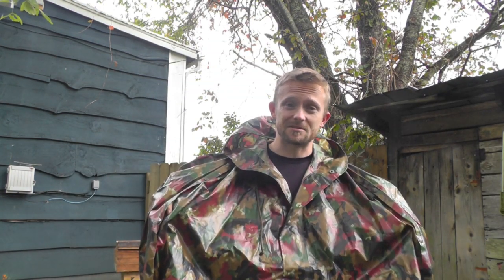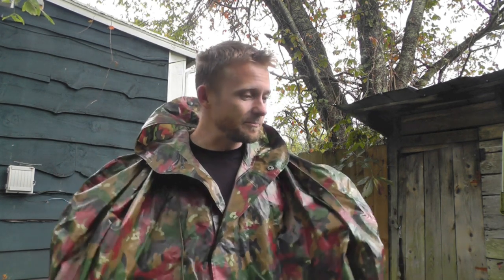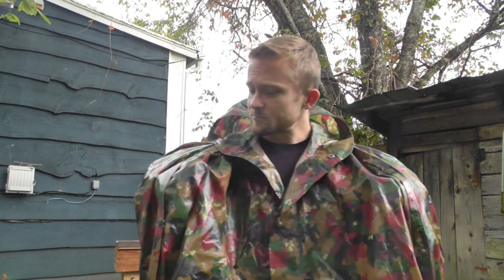The best part is the price. The Swiss wet weather poncho is — get this — ten dollars. Ten bucks for this! I personally have about three of these: I keep one in my truck toolbox, one in the house, and one in the workshop. I purchased it off Amazon for ten dollars including free shipping as an Amazon Prime member. They do come used but you won't be able to tell — they look brand new, and the reviews are five stars with no quality control issues reported.